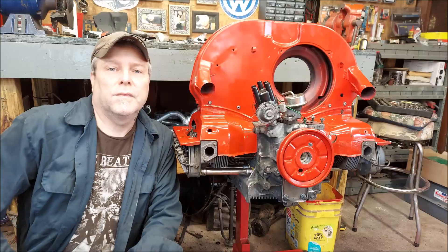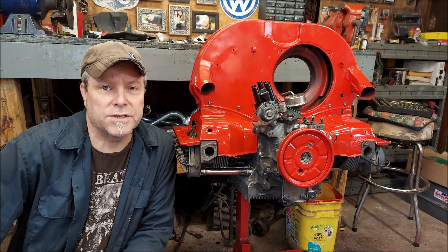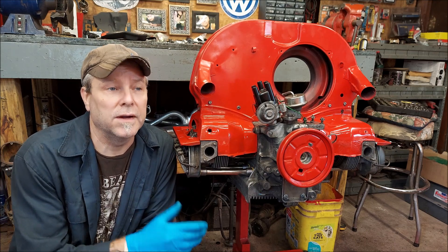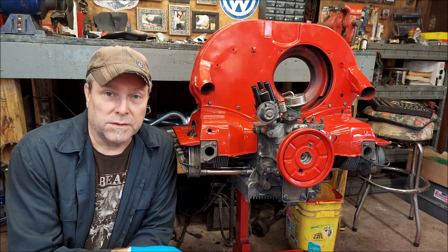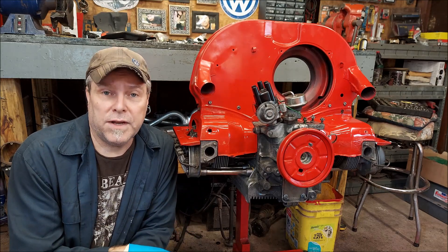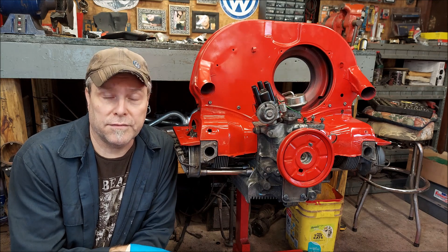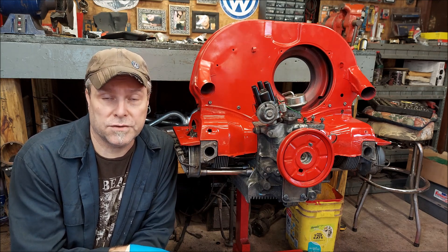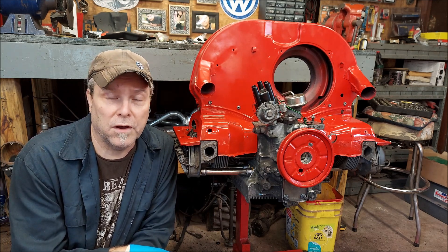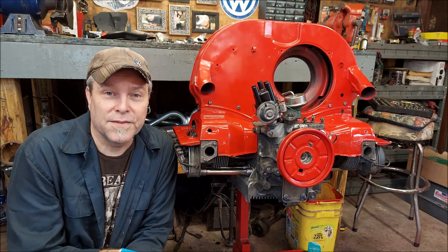I told you it was a short video today, but I think this one needs to be out there. Not as many people are explaining these thermostats properly or explaining them at all, so I wanted to show you in action on the motor what it does. If you have any questions feel free to leave a comment below. Please like, subscribe, and share — thanks for being here.